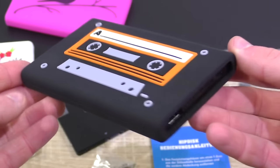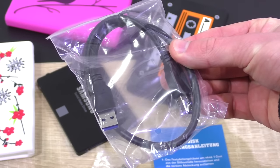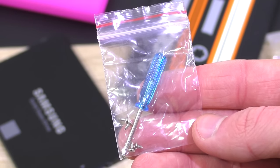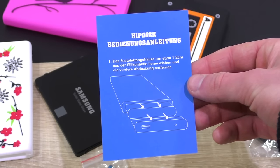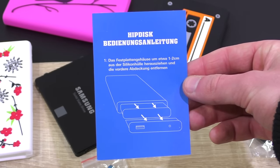In the packaging, of course, the HipDisk itself — no drive is installed yet — the USB 3.0 cable, a tiny screwdriver with four screws to secure the 2.5 inch drive in the enclosure. Then there's the user's manual, only in German however, but the illustrations tell everything in my opinion.